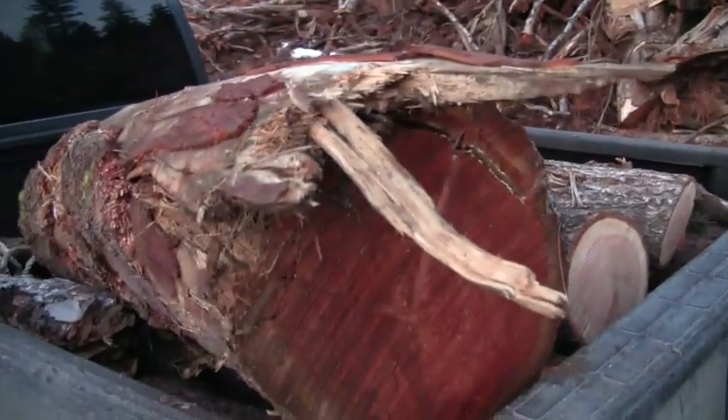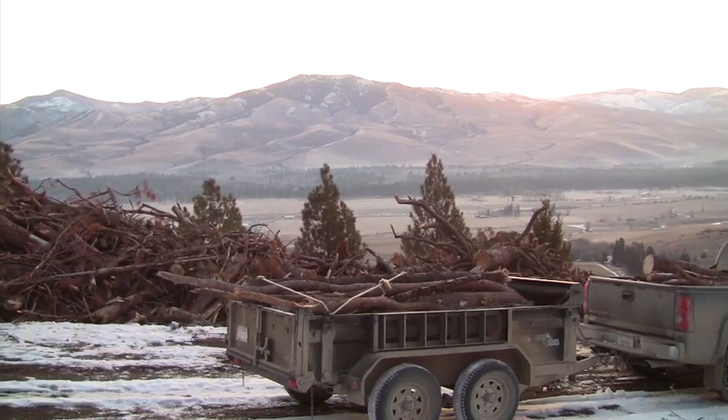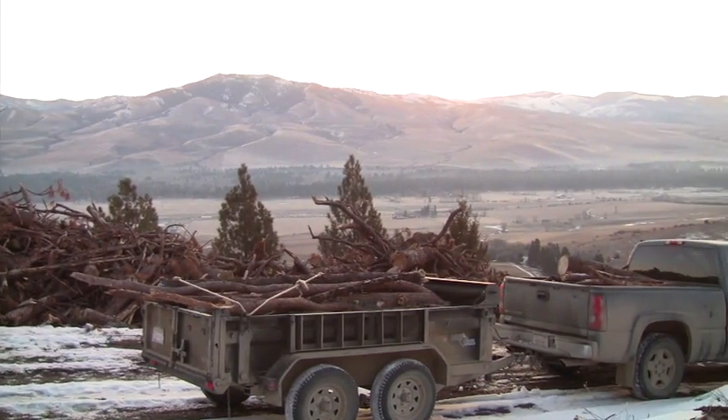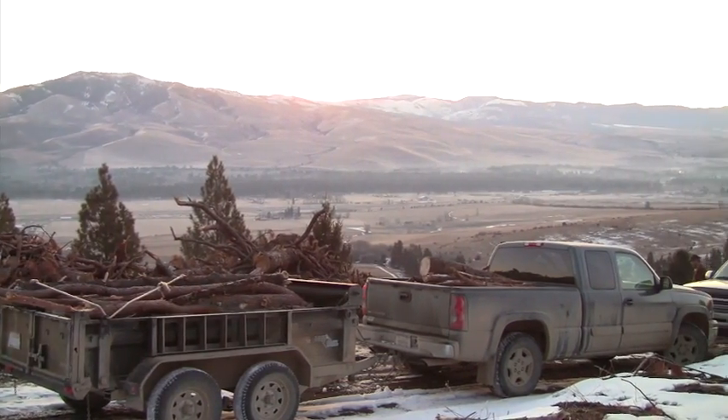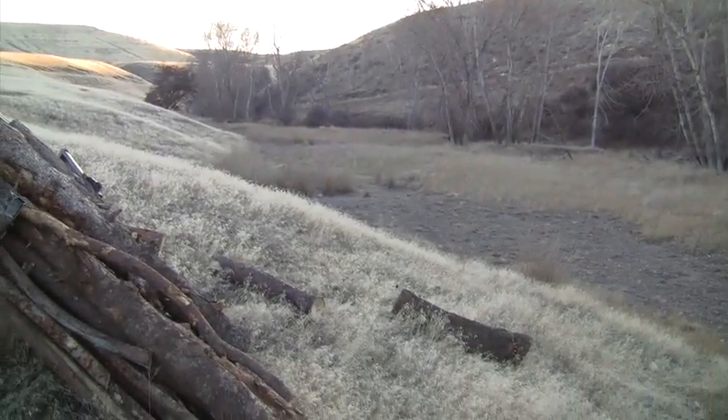We're going to take this to Woodchuck Creek. We'll drop some wood, probably the dump trailer and one pickup at the end of the center pivot. And then the next load we'll take down into Woodchuck. We're moving this wood into Woodchuck Creek.